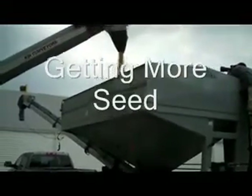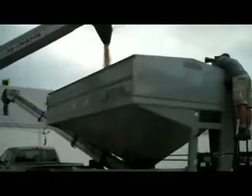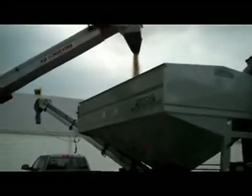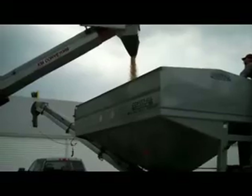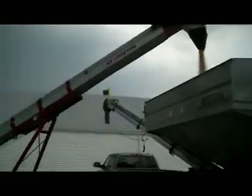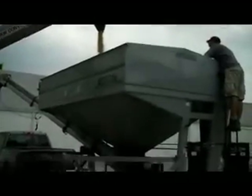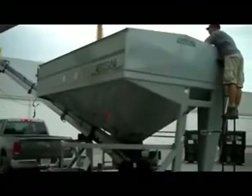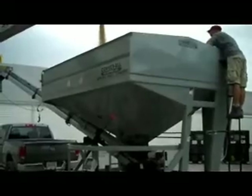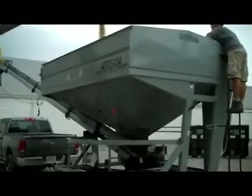We're back here at Morrill Companies. We had run out of seed in the planter earlier, so Nathan has come back to Morrill Companies where they purchased their seed from and he's getting more seed. You can see the soybean coming out of that leg and they're filling up the hopper on his machine here. We're going to haul this hopper back over to the field, and this is what he'll use to fill his air seeder back at the field.